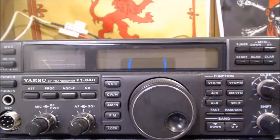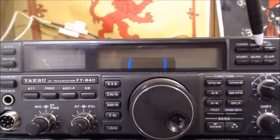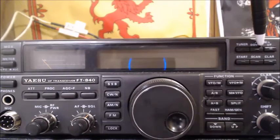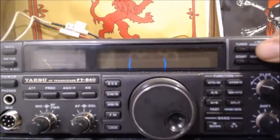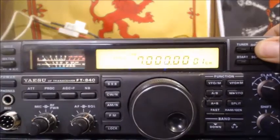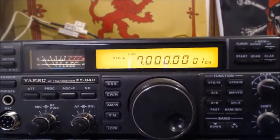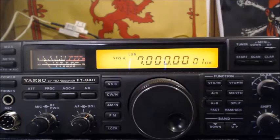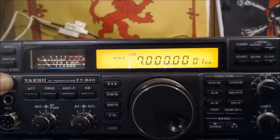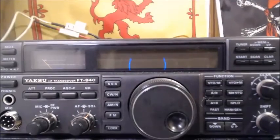Now what we have to do is press and hold the memory up and down buttons and turn the radio back on. The last thing we have to do is just turn the radio off. Now we're going to remove the alligator clip from the radio and reassemble it.